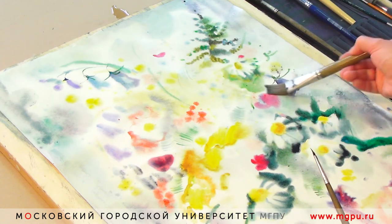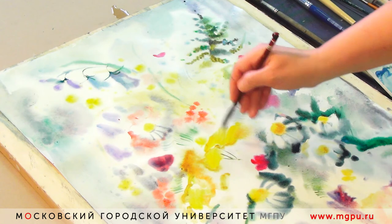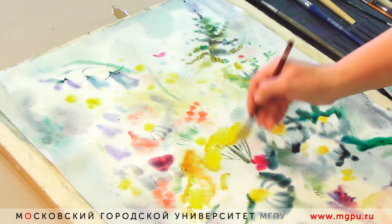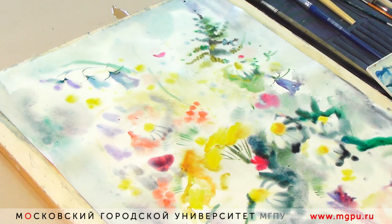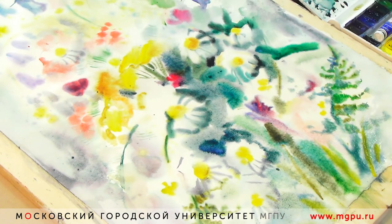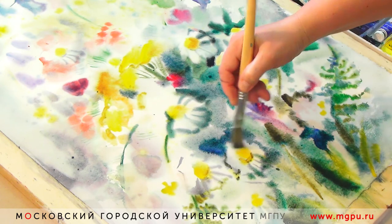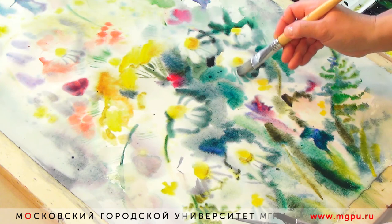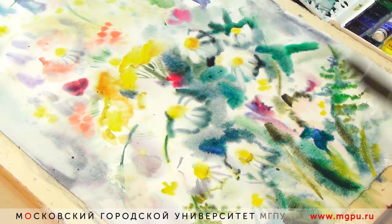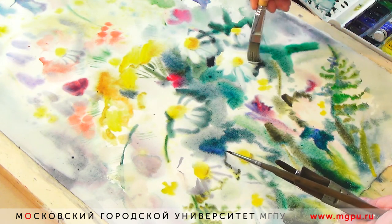Ещё один важный момент: когда вы работаете над любым этюдом в живописи — будь то масло, гуашь, акрил или даже пастель — работа должна вестись сразу по всему листу. Чтобы даже если ушёл на пять минут, а работа чуть-чуть не закончена — она в принципе закончена. Более детальная проработка ведётся постепенно: где-то что-то уточняется, что-то смывается, что-то переписывается. Работа над деталями в контексте общей массы очень важна, потому что зритель всегда любит рассмотреть, а что происходит, какие цветы, как повернулся листочек. Чтобы научиться писать такие работы по фантазии, важно очень много рисовать с натуры.